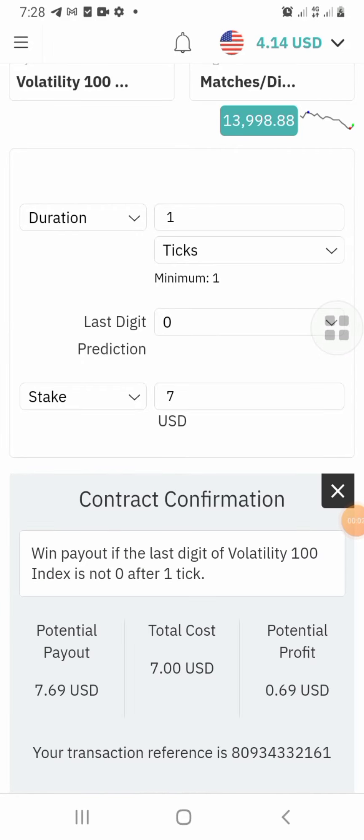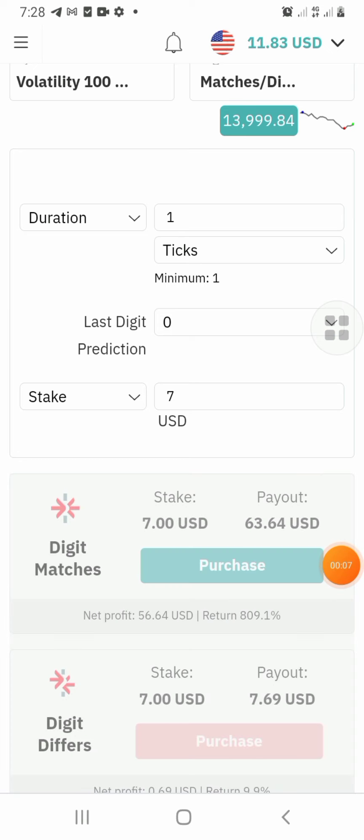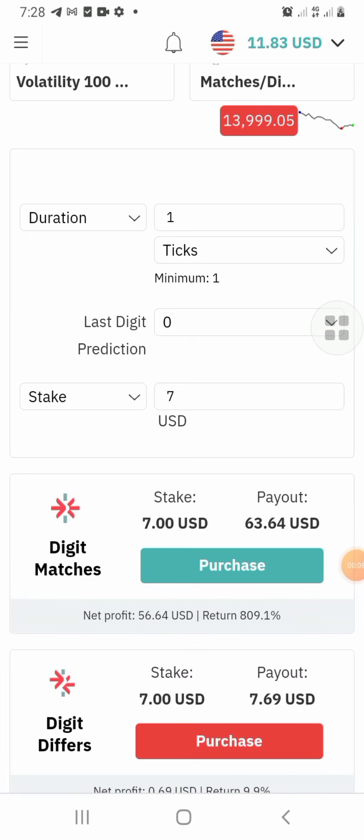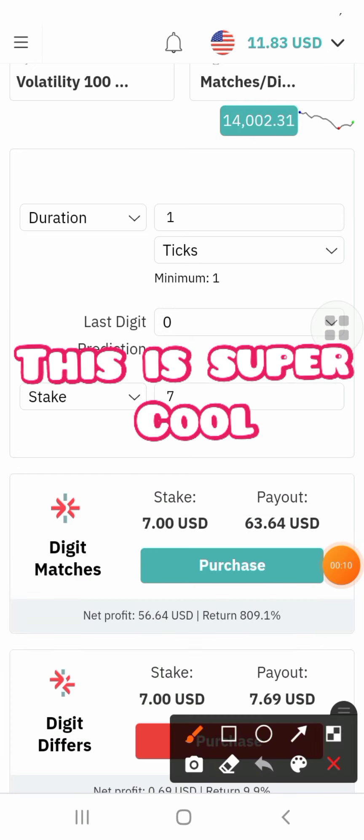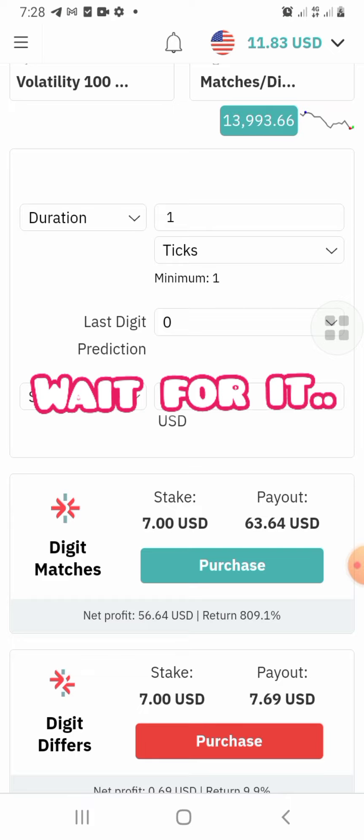Hello fans, good morning, this is HumbleFX. It's been a long time since we traded and sent a video. You can see my equity right here, my balance in my wallet. So there is a trick that we just discovered about derivatives — this is the secret that you have to know about.